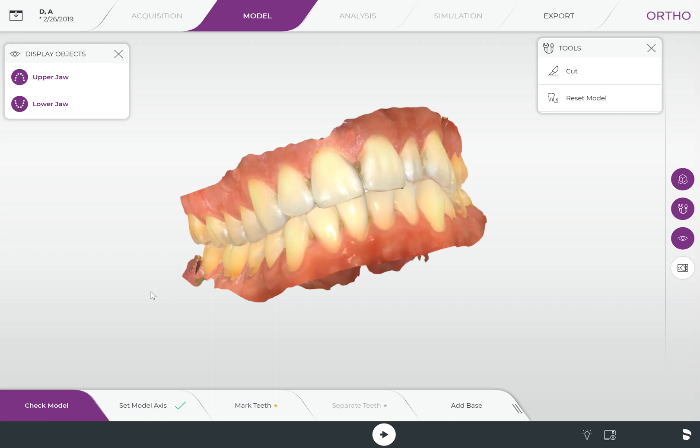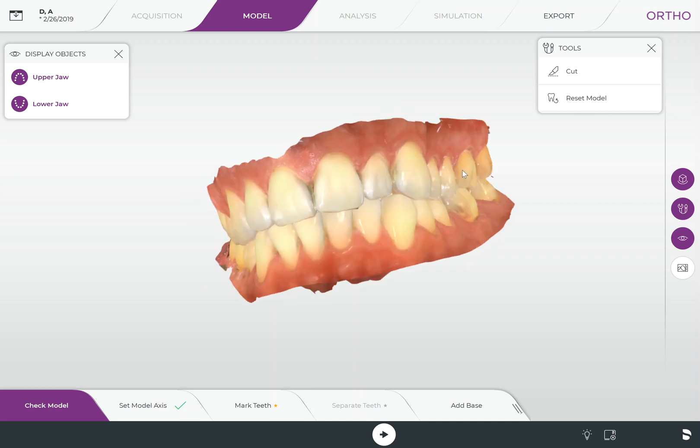Thanks for joining us today at CAD CAM Hacks. We've been getting a lot of questions about adding a base to our models for 3D printing, specifically with the new CEREC Prime Scan. I'm going to show you quickly how to do it with the new CEREC 2.0 Ortho software. It's a very fast way to do it and I think you're really gonna like the new feature within the software.